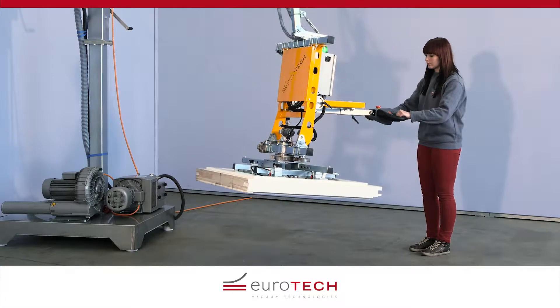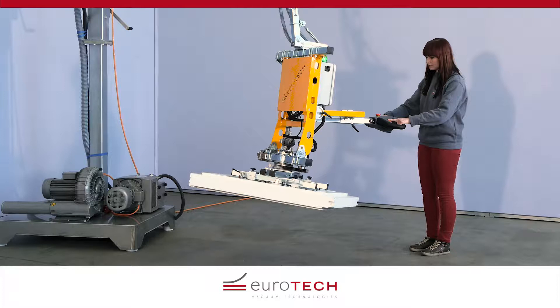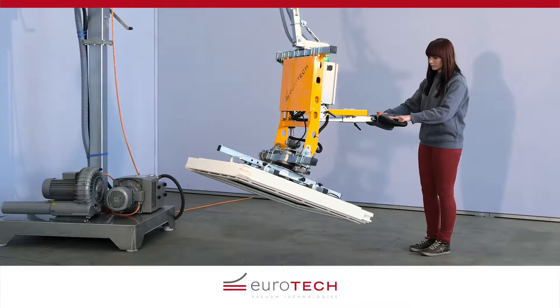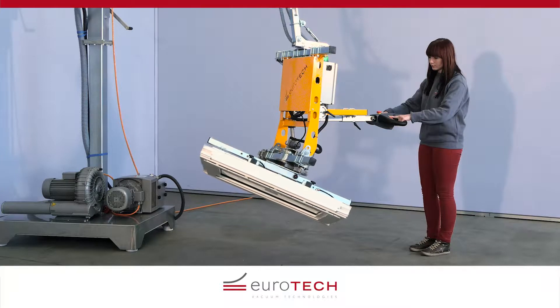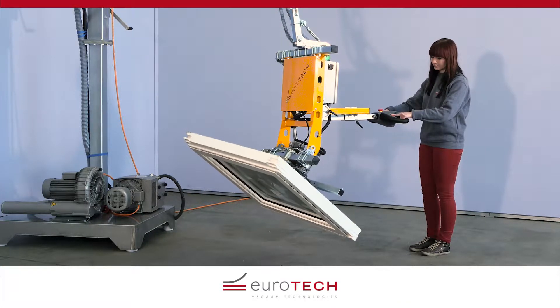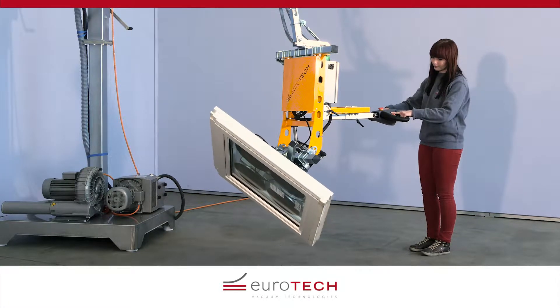The ET Hover Allround from Eurotech is an easily manageable, flexible handling device. It is modular and can move loads of up to 500 kg. Horizontal and vertical lifting, pivoting, rotating through 360 degrees, and any combination of these kinds of motion are possible.